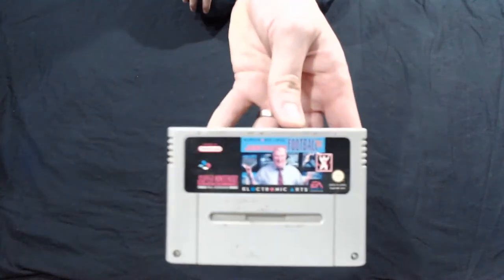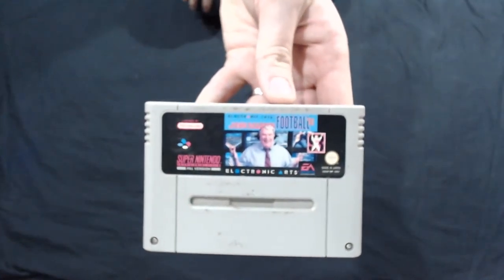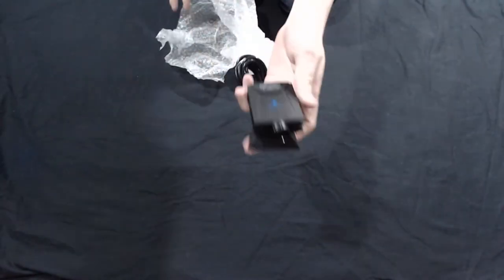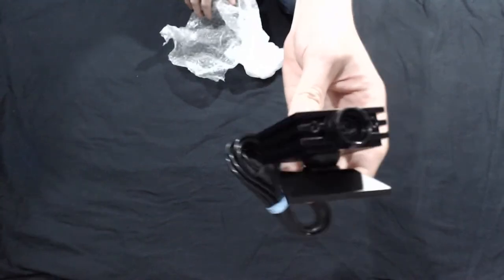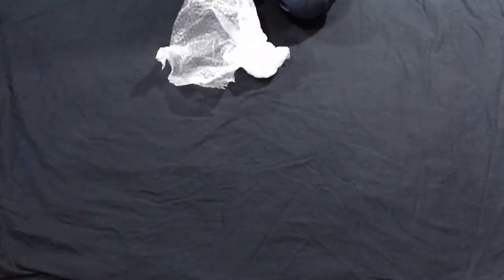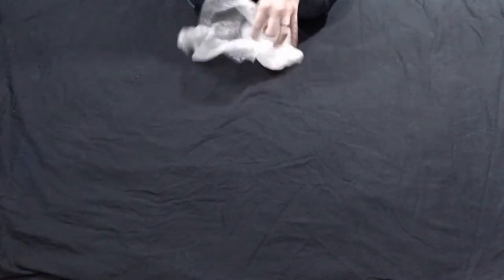Football! The classic Madden for SNES. Don't give a shit. And this — not just another power adapter — it's the EyeToy for the PS2, the predecessor to the Kinect. For the PlayStation. And this I'm very happy to have.